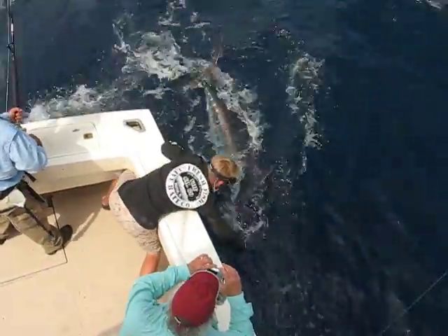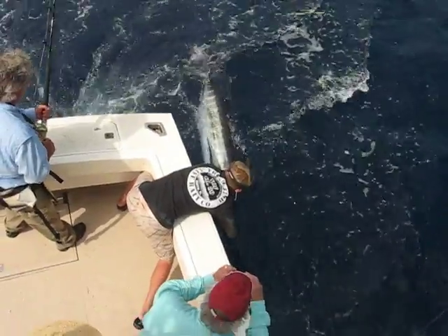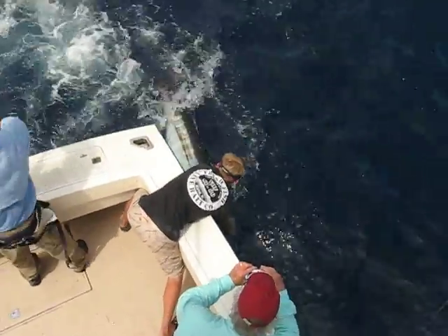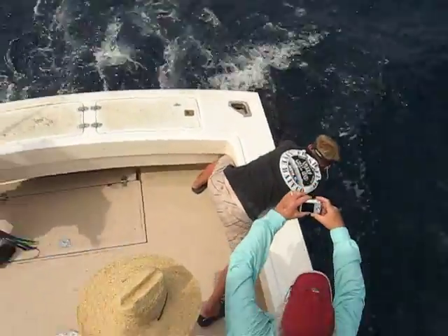Beautiful. Reel up that slack. You got him, John? Get that away from him. Get him upright if you can, John. Okay, guys.